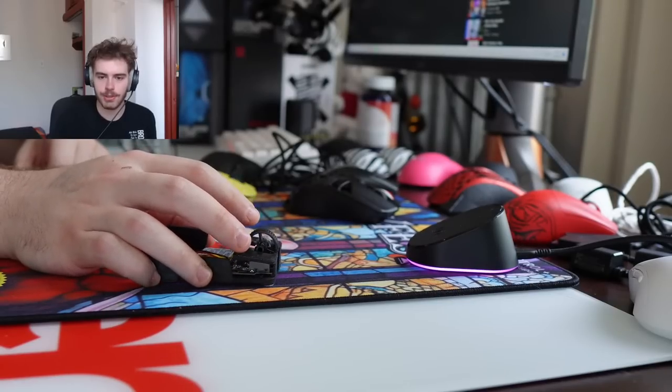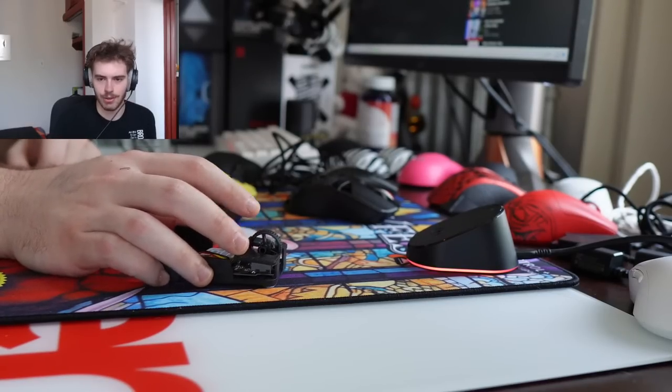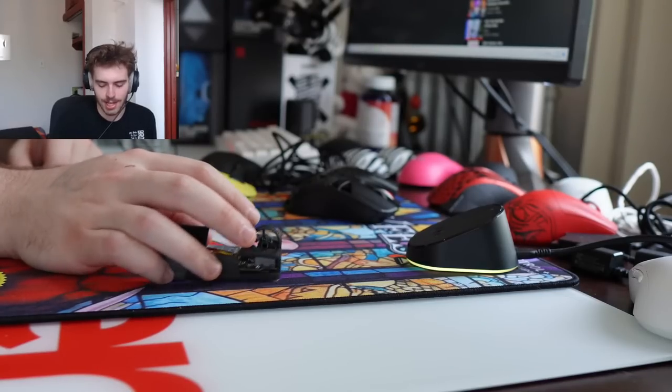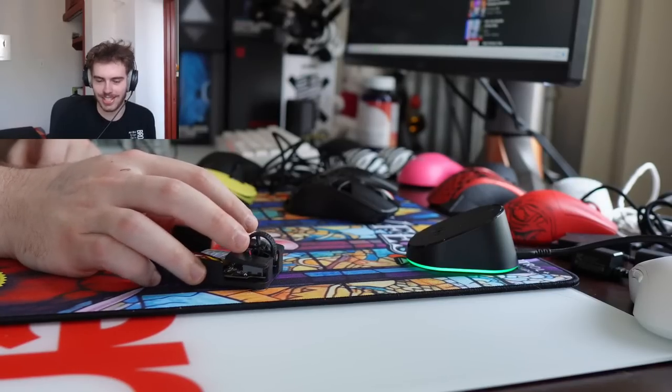Should I upgrade from the Atlantis Mini to the 4K Atlantis Mini? I would say if your unit's perfect and you aren't having issues, you definitely don't need to. But if you're on a high refresh rate monitor and just want the fresh mouse, why not? Can you describe the Cobra in three words? 'Doesn't make sense' — those are the three words that come to mind.